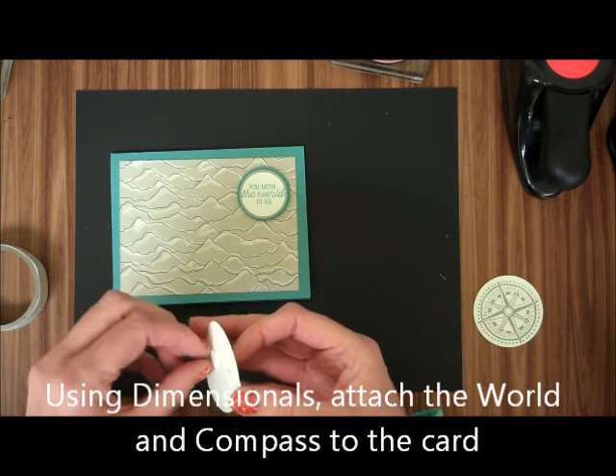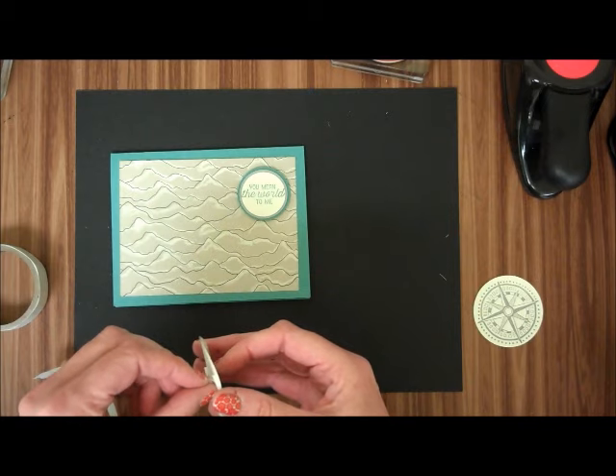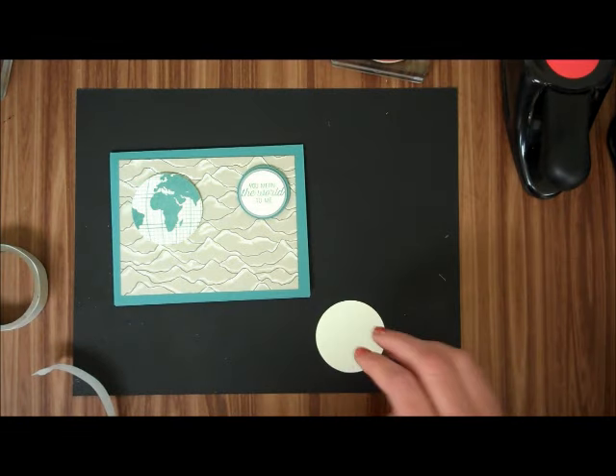I'm going to, with Stampin' Dimensionals, attach the other two — the World Map and the Compass.